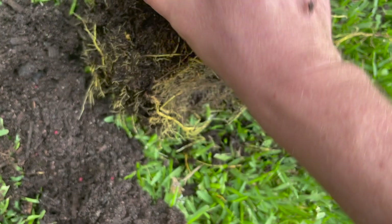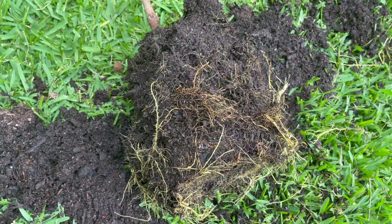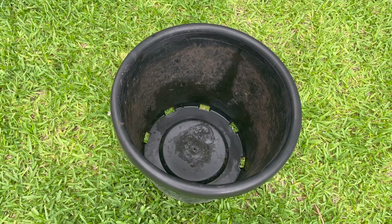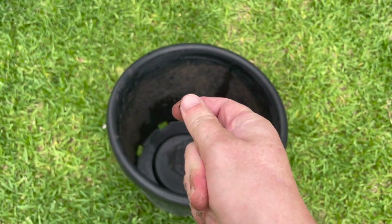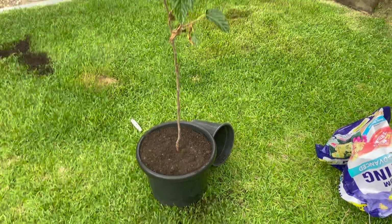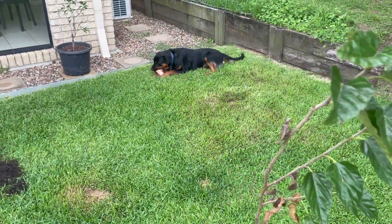I've got my Searles mix potting mix and I'll pot it up now. I'll fast forward through that part. There we have it - repotted in the 40 centimeter pot.